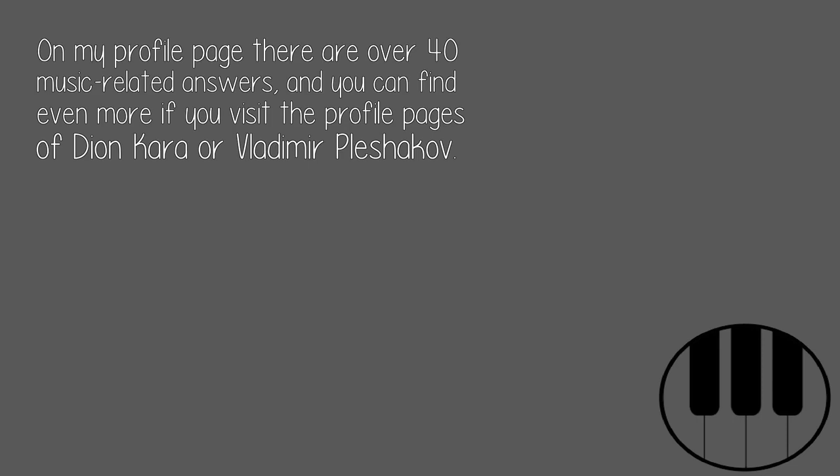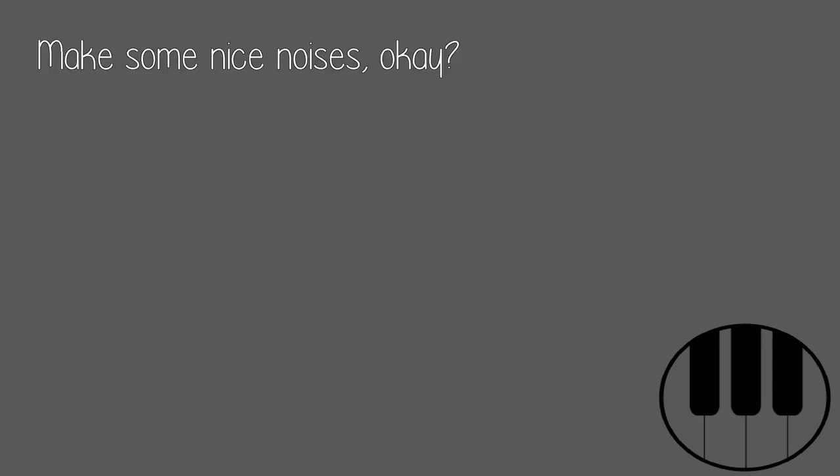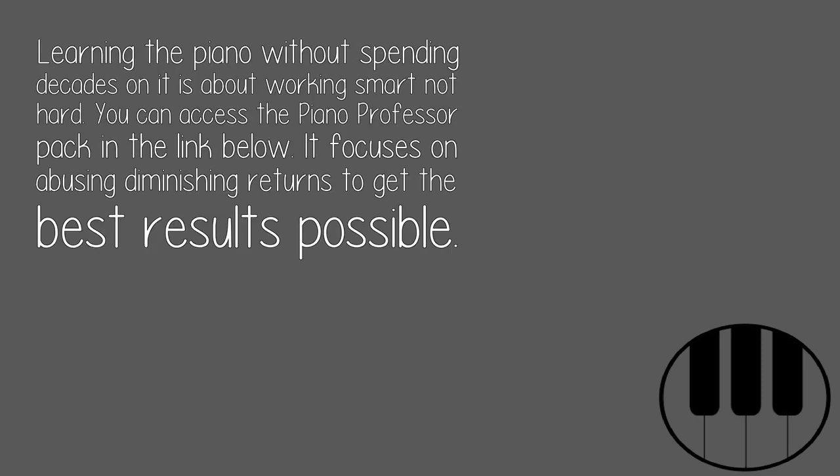On my profile page there are over 40 music-related answers, and you can find even more if you visit the profile pages of Dion Kara or Vladimir Plashikov. Make some nice noises, okay? Learning the piano without spending decades on it is about working smart, not hard. You can access the Piano Professor Pack in the link below — it focuses on maximizing results by avoiding diminishing returns.